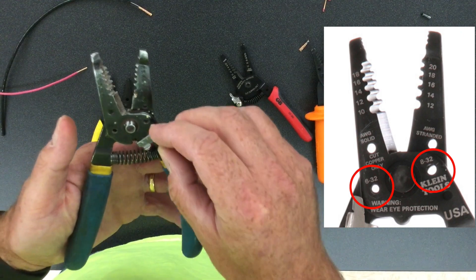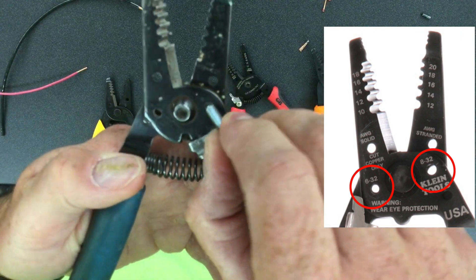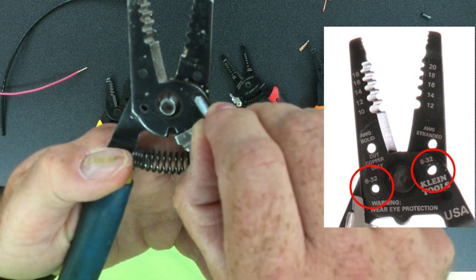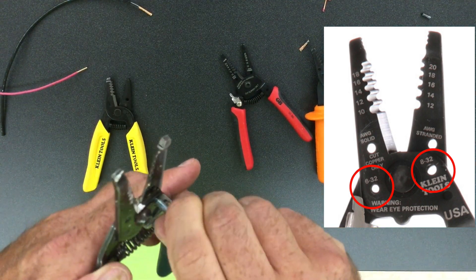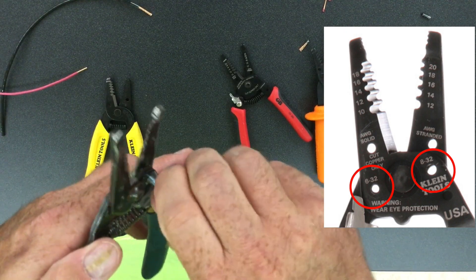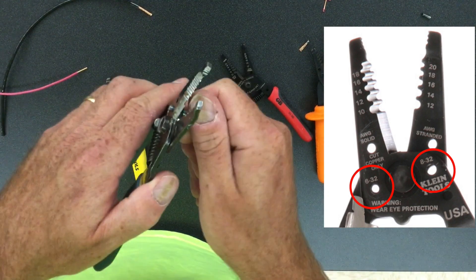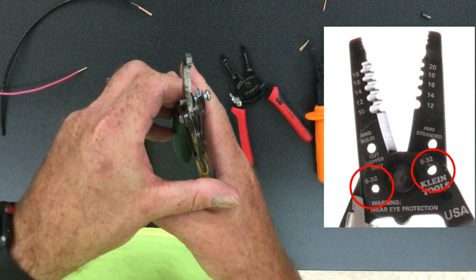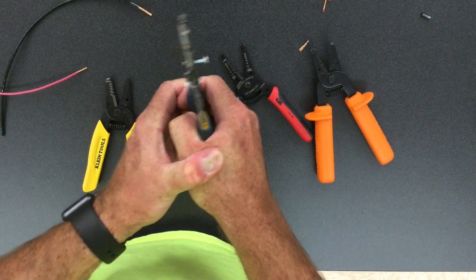On the tool there is a little 32 right here. You're going to just start to thread the screw in. If you want to get a screwdriver you can, but most of the time you can do it by hand. Screw it in as far as you want to go, and then when you're ready you come in — snip.